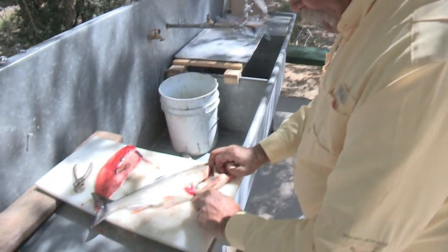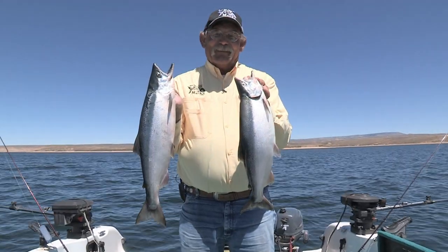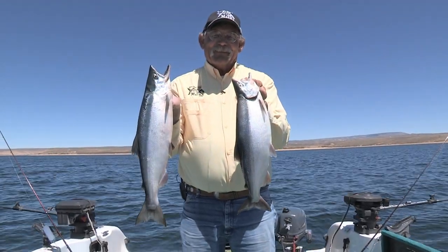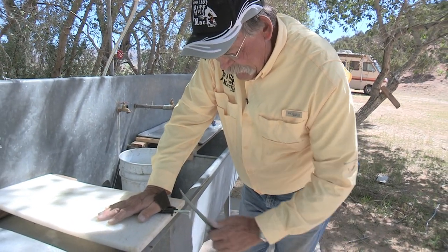Few, if any, have more experience filleting and cooking kokanee than Mike Hall, who's been catching Flaming Gorge kokanee like these for a lot of years. I asked Mike to show us how he fillets and cooks his fish, but first I introduced him to his first honer sharpener.